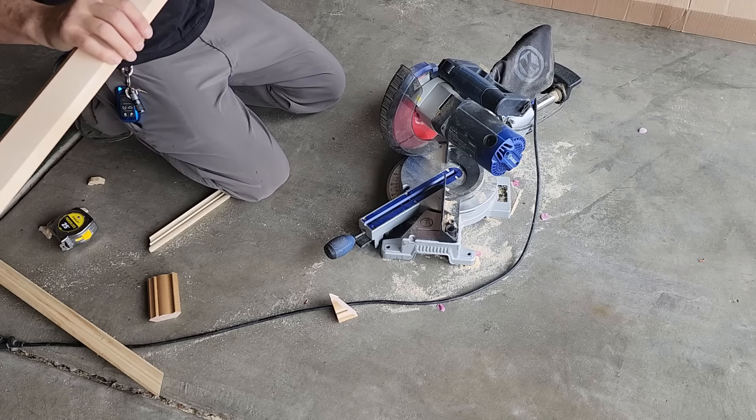I skipped the Kreg Crown Pro thing — it just didn't work. I couldn't get it to make a 90-degree angle. I'd cut it, I'd glue it up, and it wouldn't go 90. I messed with the spring angle — gave it a plus two, gave it a negative two. I don't know what the heck. Maybe it was my saw; my saw can't cut a 45. But going back to the old way of just holding it in position and cutting a 45 worked perfectly.